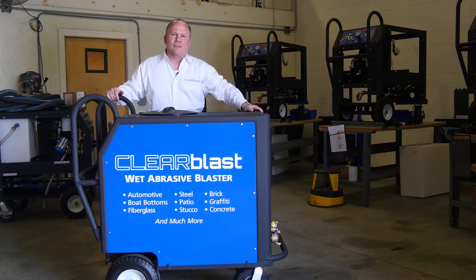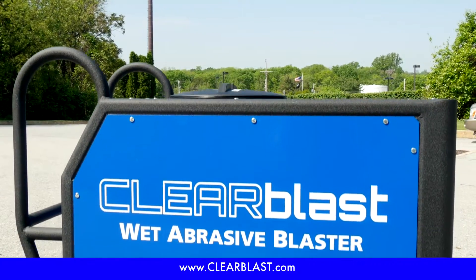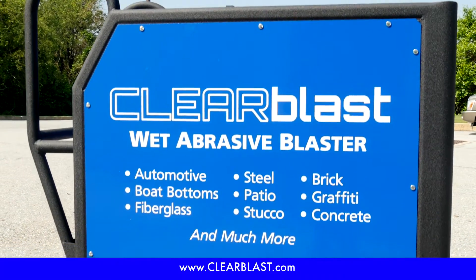Introducing the new ClearBlast 150, the first portable and automated wet abrasive blaster specifically designed for the rental industry. The ClearBlast 150 is the most advanced, versatile, and user-friendly wet abrasive blaster on the market.